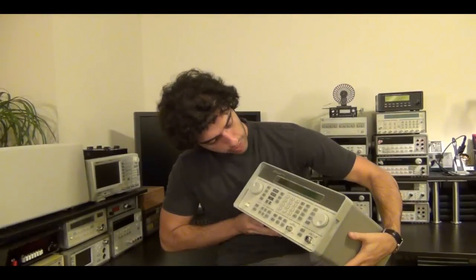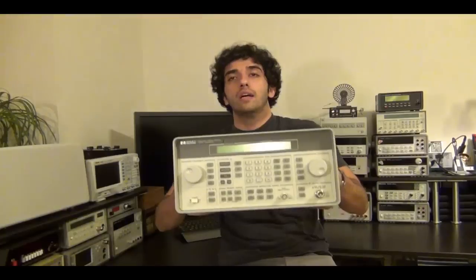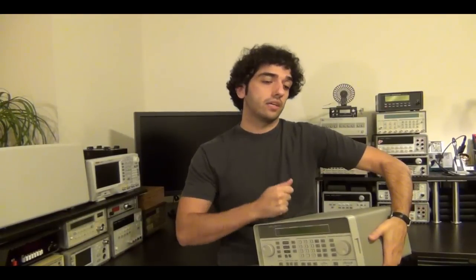Welcome to the Signal Path. I have an interesting teardown and repair video for you today. I came across an HP synthesizer from a dumpster dive that seems to be broken. This is an HP 8648C model — a 100 kHz to 3200 MHz synthesizer. They're very useful for all kinds of applications including modulations. This one was from a dumpster dive and supposedly is broken, so I'll power it on, look at the symptoms, see what's wrong, and try to fix it — though these things can't always be repaired.